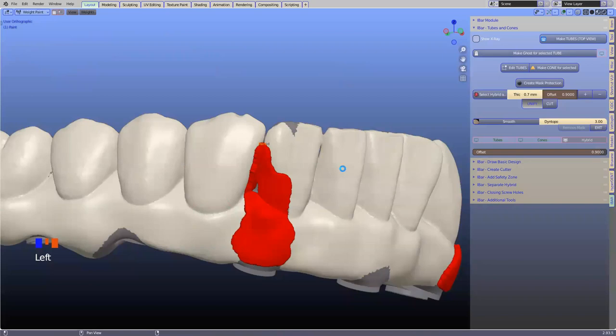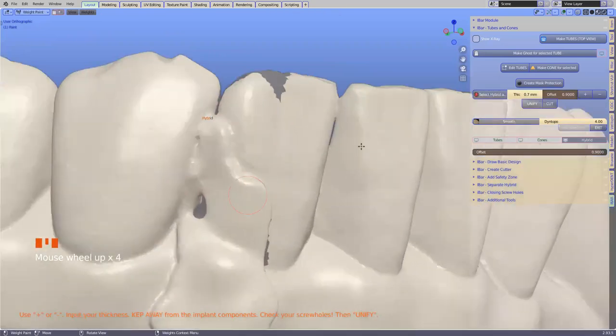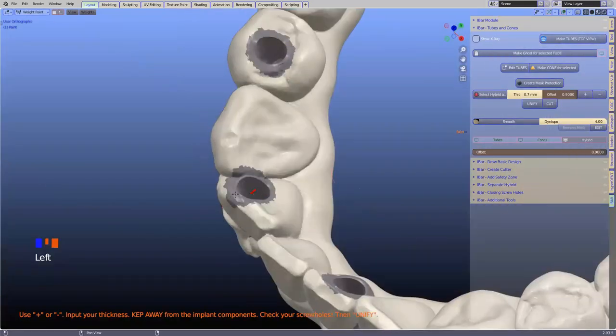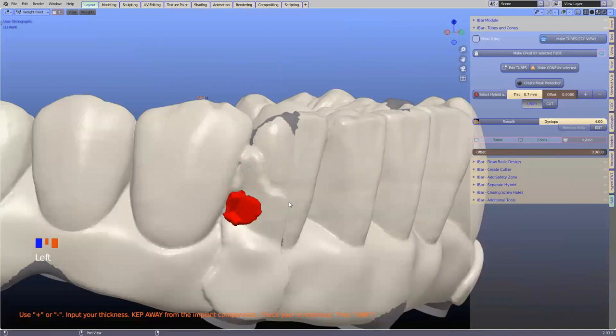We are able to do one layer on top of another layer. If you want to thicken more than 0.7 millimeters, we can simply click that again. Now I'm going to close that up as well. Make sure it's not on the inside — it's still a little bit on the inside here. So we're going to unify that again. After that, we can smooth as we wish because we've got this mask.